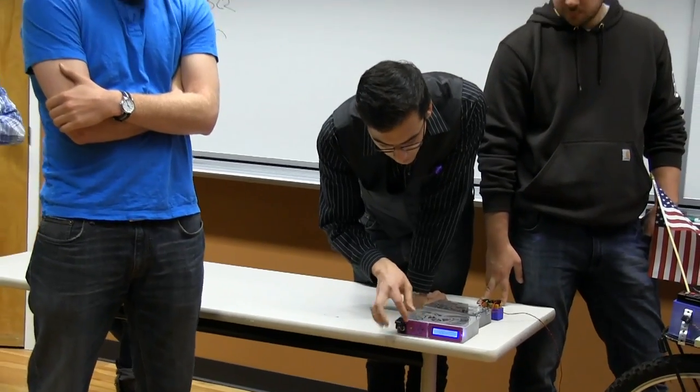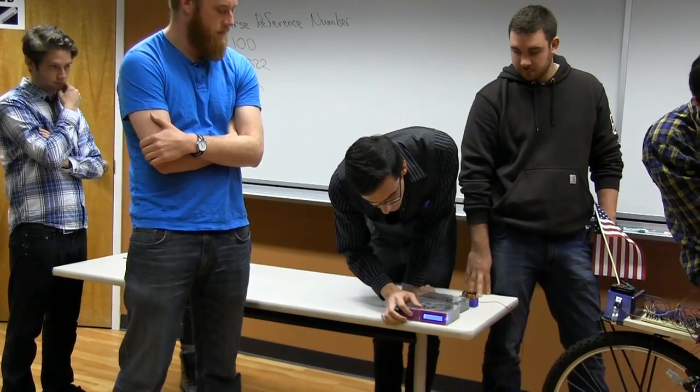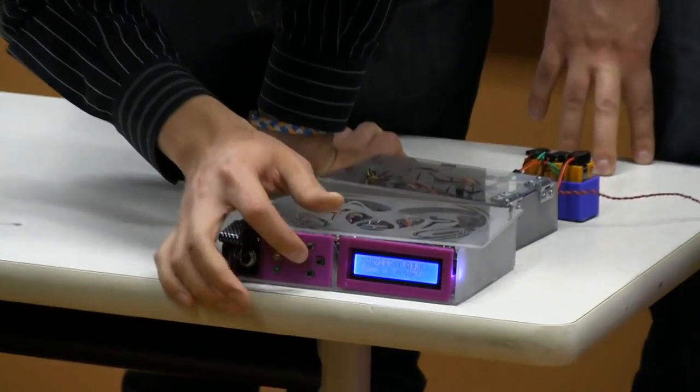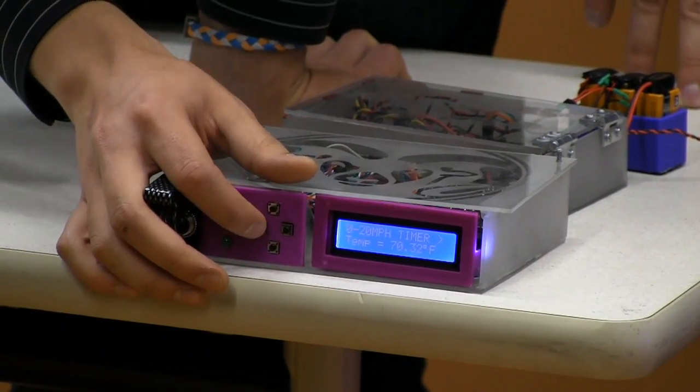Here we have a D-pad that we created to move through our menu — there are a bunch of menu options. If we hop into something like the speed timer, there are a few options like 0 to 10 miles per hour, 0 to 20, 0 to 60. We'll go ahead and do 0 to 20.